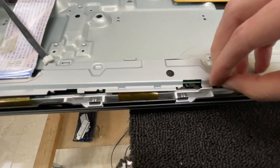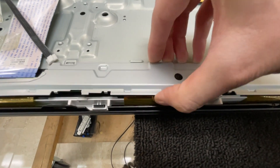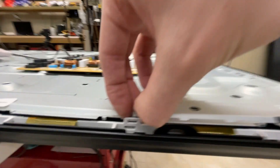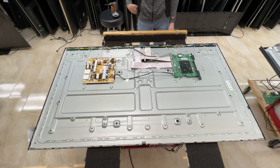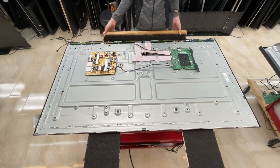Now this part is a little interesting. The panel board covers have little clips as well, so we just need to unclip them and then we can lift them up. And now we can go ahead and flip this TV over and keep going.